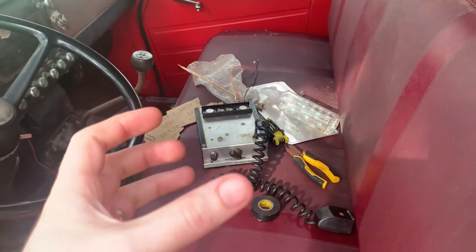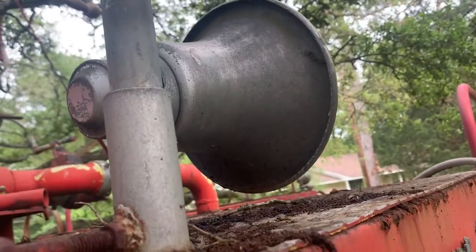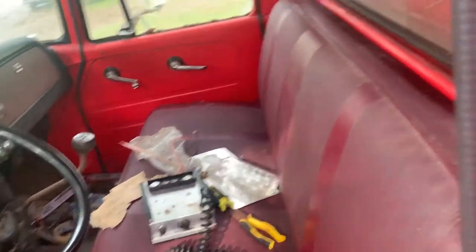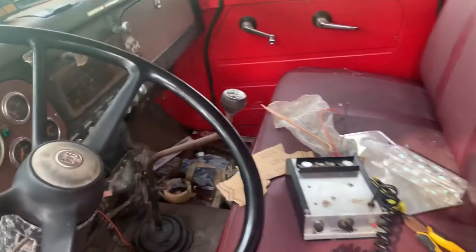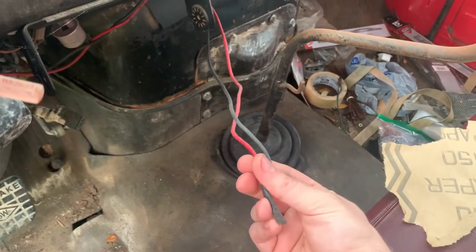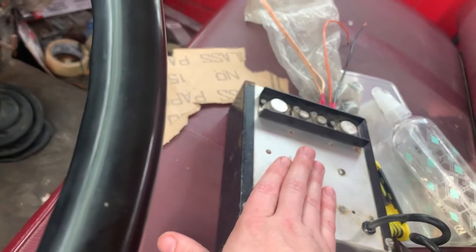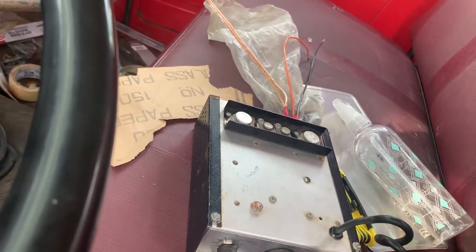I'm probably just going to order one of those small 100-watt speakers, put it probably behind the front bumper and call it good — I just got to find a good deal on one. Then I'll probably just remove these; I don't know if they even work, and I can't really run them with this. So we'll probably just take them out. Let me try to figure out some of this wiring under here, see which wires actually go to those speakers. I'm going to wire this thing up temporarily because I'm not sure if I'm going to leave it right here — I just need to make sure this thing works.